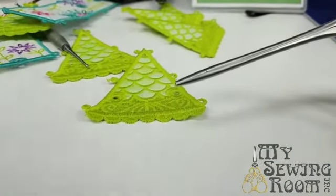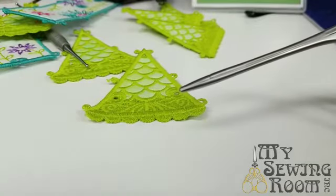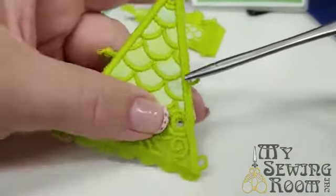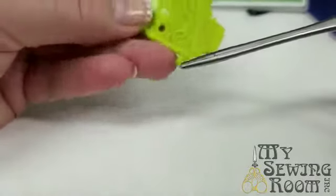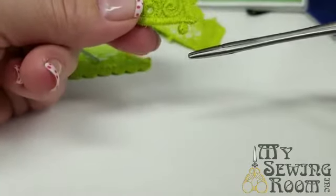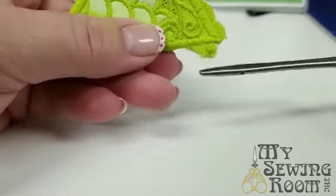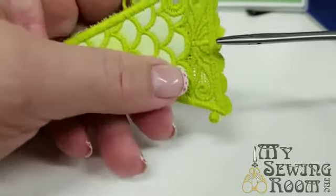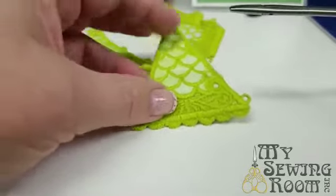Some of the new designs have a slightly different digitizing — these little loops and buttons are more fragile than some. The newer designs have slightly different digitizing and they're coming along a little stronger and nicer when you start putting things together.